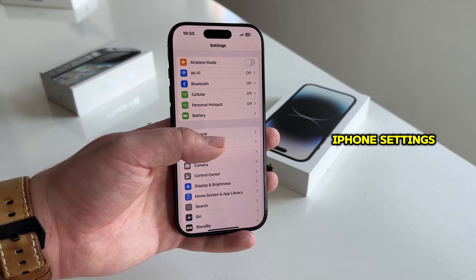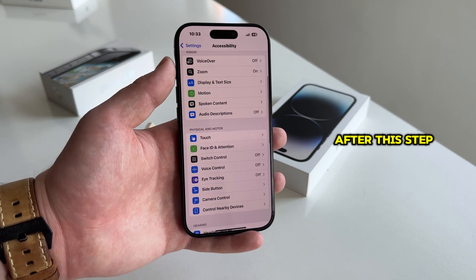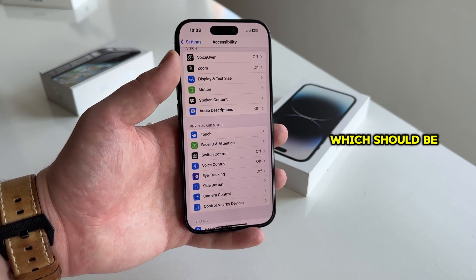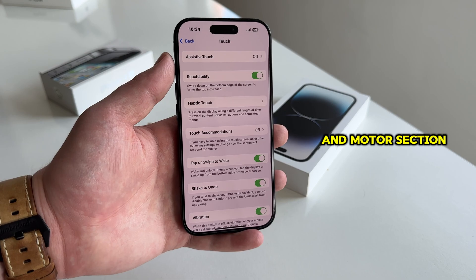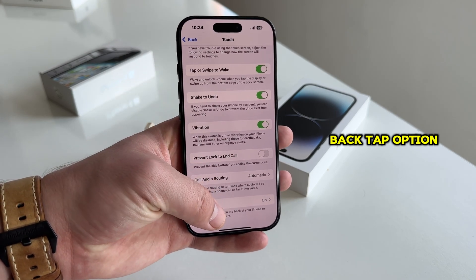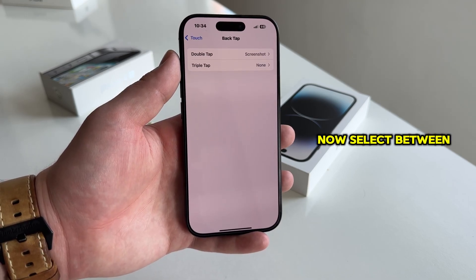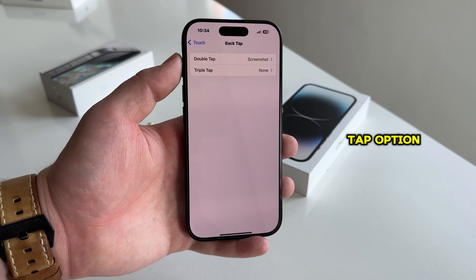Let's open our iPhone settings and then hop over to our accessibility section. After this step, you want to find the touch option which should be under the physical and motor section. The next step is to find the back tap option at the very bottom of the page, and we can now select between a double tap or a triple tap option.